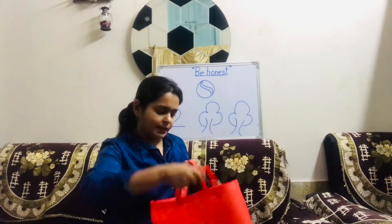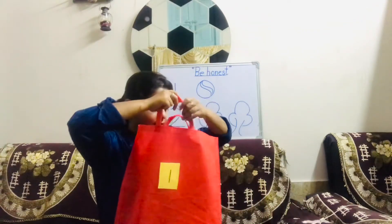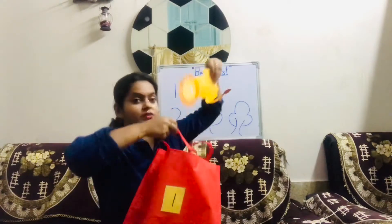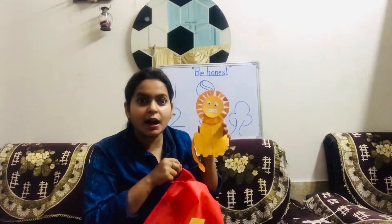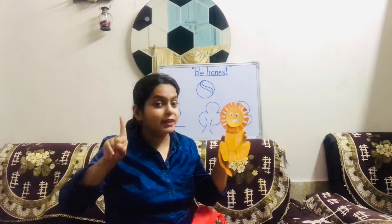Let me take out what is there — let me see what is there inside this mystery bag. This is a lion! How many lions came out from where it was written one? Only one lion came out from the mystery bag. One lion.